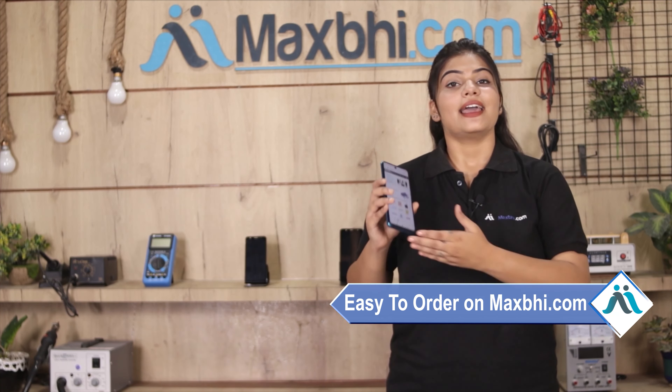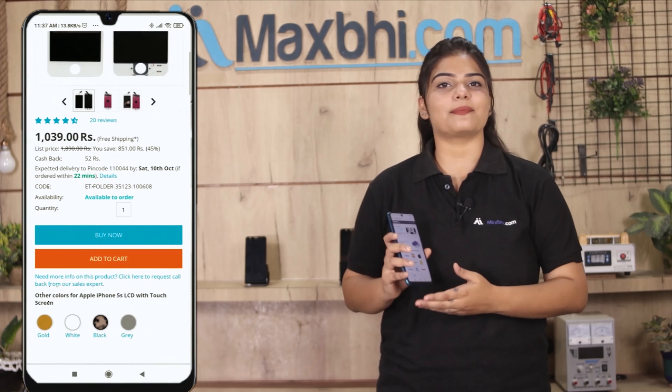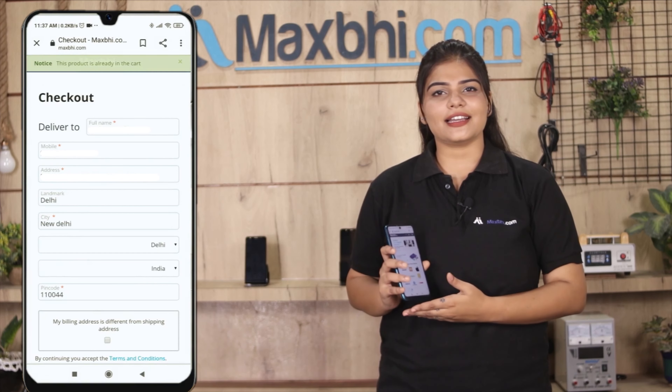Friends, MaxBee.com is very easy and simple. You can search on your product page, click on the product name, enter your mobile address, and click to place your order.